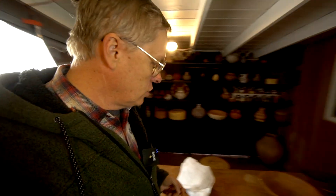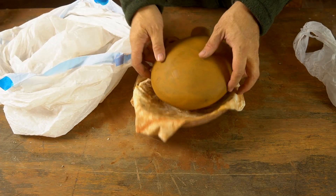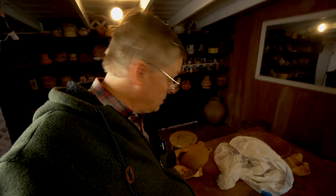One last thing - let me show you the project I'm working on right now. This is a Pueblo style canteen that I'm working on and it's just about done - all made and slipped. Tonight I'm going to polish it and paint it in our Ancient Potters Club Wednesday night Zoom class. If you'd like to learn more about some of the tools I use, check out this video right here which will show you how I make some of those tools. Thanks for watching - I'll catch you next time.